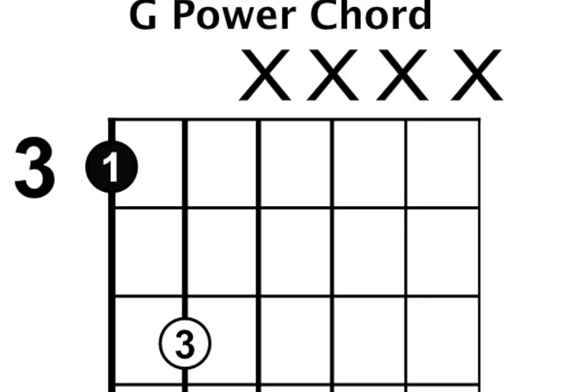Hey guys, Rick Hollis here. Let me share a really quick hack for guitar players to work out the circle of fifths without having to remember silly rhymes. I'm going to start with the sharps, and it all starts on G. I'm assuming you know how to play a power chord, or a fifth chord as they call them.